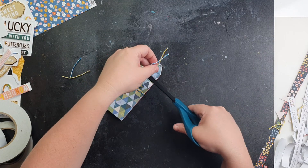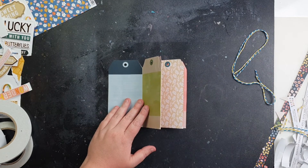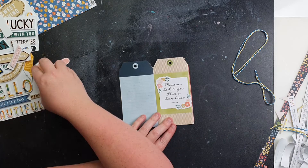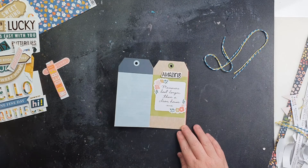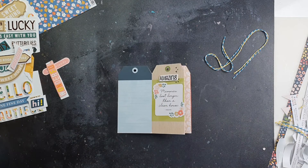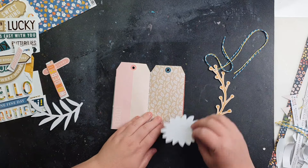I'm just going to add some quick embellishments. I haven't printed photos to go with this project yet, but it would be very easy to add small photos — a few on each page or one per page. I'm going to use some generic little phrases and die cuts to embellish, adding some hearts drawn straight onto the tag. It's very easy to just draw some hearts. Then I'm going to add some flowers and some leaves.